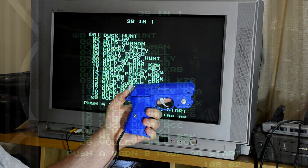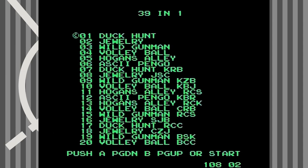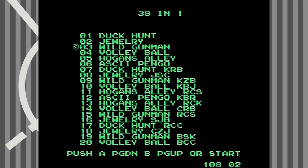With that done it starts up, with the menu proudly stating it's the 39 in 1. But if we take a quick glance over the list we start to notice something — lots of repeated names. So let's count them up: Duck Hunt, Jewelry, Wild Gunman, Volleyball, Hogan's Alley, ASCII Penguin. So it's 6 games and possibly 33 variants of those games, with names like Fancy Duck Hunt or Duck Hunt RRC. Amazingly they didn't even bother to rename them, and did you notice that the cursor to select a game is the copyright symbol? Whoever made this really didn't care at all.